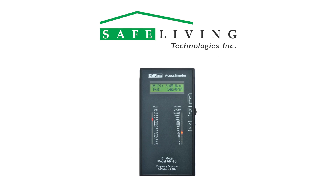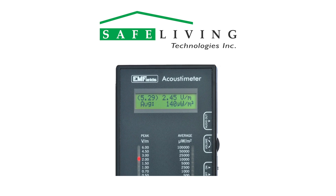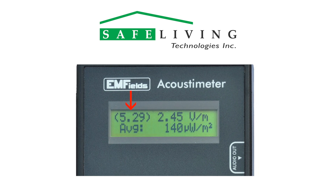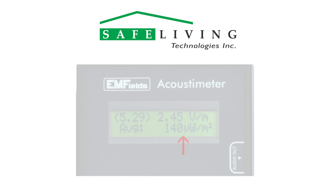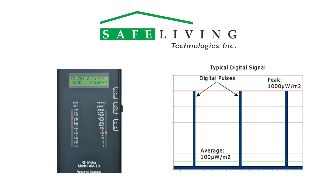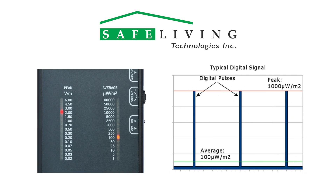For greater detail, the Acoustometer LCD displays the following information as shown. The maximum peak level is shown here — this maximum value is held until the power is turned off. The current peak level is here, and the current average level is shown here. The average scale is provided as a reference to industry standards that consider only average power levels and their thermal or heating effects on tissue.